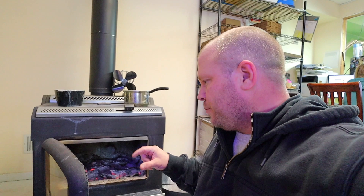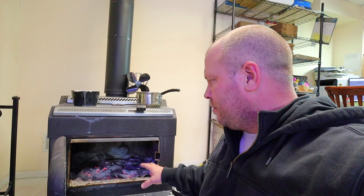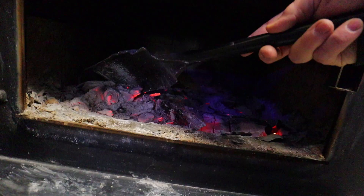I cleaned up the ash — this wasn't recording but you only take a little bit. You want to leave a good inch on the bottom because if you don't, you can wreck your brick.